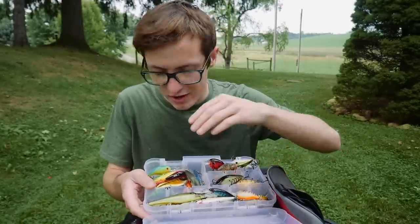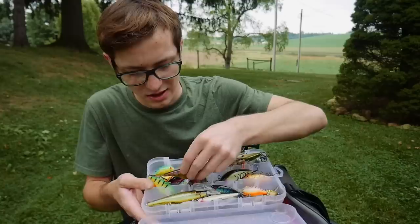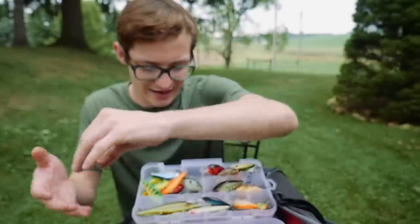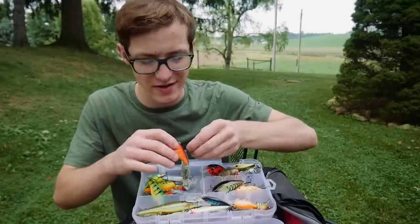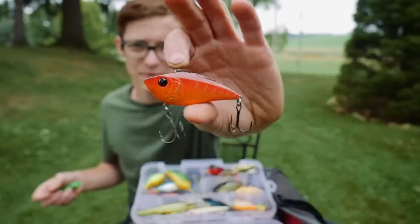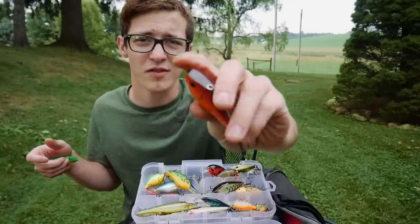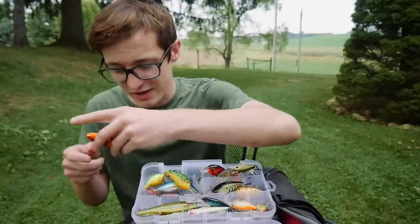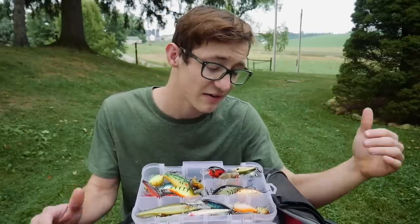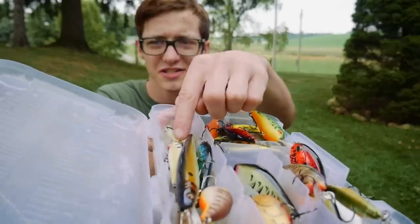Over here we have some miscellaneous baits — a couple of lipless crankbaits. I don't know the names of all of these; it's stuff I've accumulated over the years. We also have a Six Cents lipless crankbait in a nice red color — definitely a great color to throw in muddy water. The best thing about this bait is that it's totally silent versus a regular lipless crankbait. I fish a lot of pressured lakes and a silent crankbait definitely gets more hits. I also have a deep-diving crankbait by Bomber.